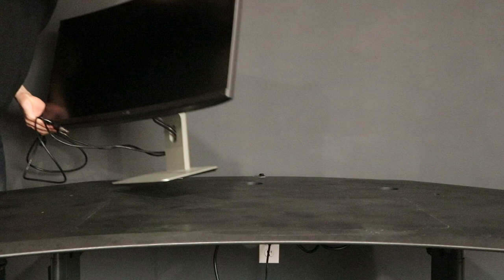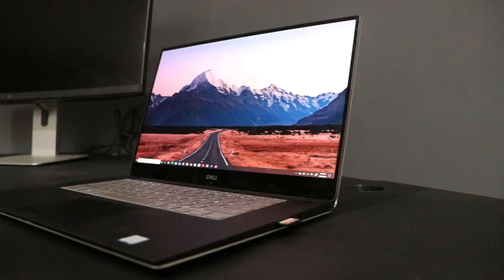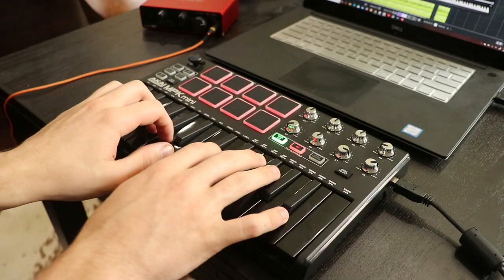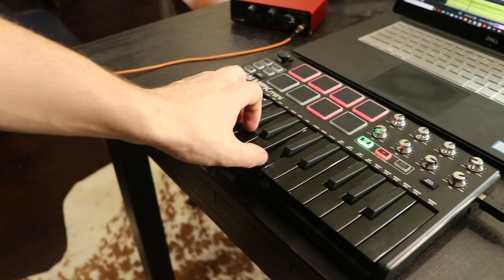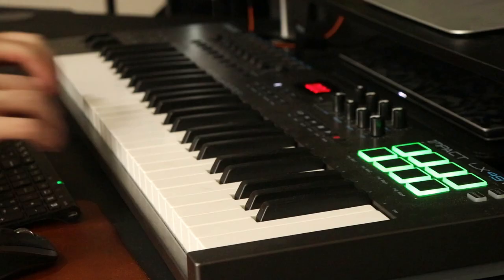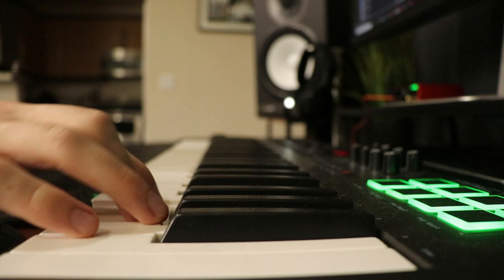With my desk finally prepped I was ready to set up my hardware. I work and produce my music on PC. I used to record and produce music on a small 25-key MIDI keyboard, but after struggling to play songs while using both my hands I decided to upgrade to a 49-key MIDI keyboard from Nektar.